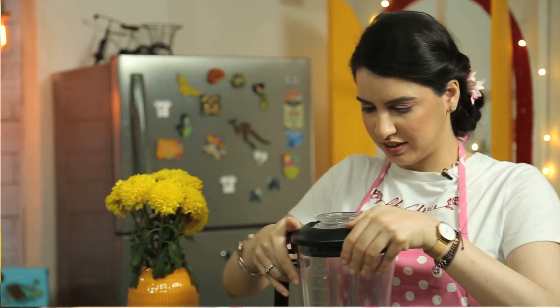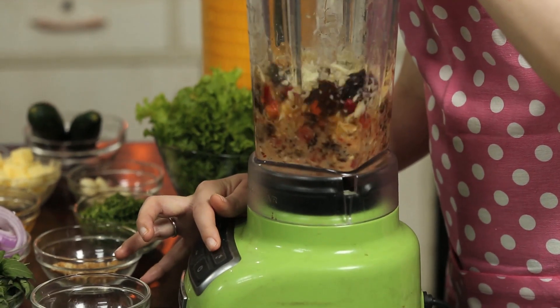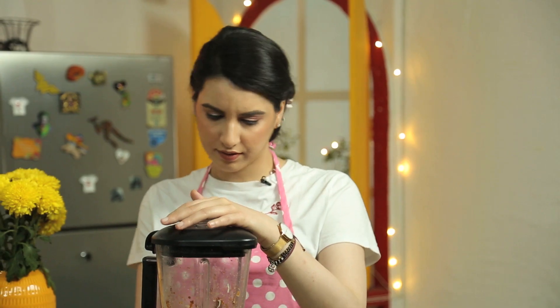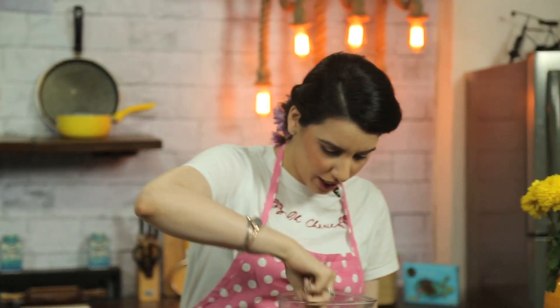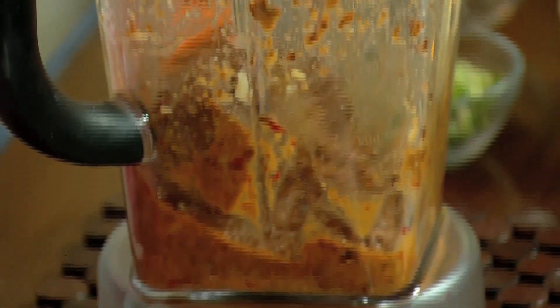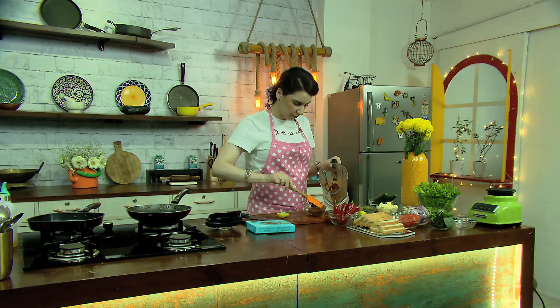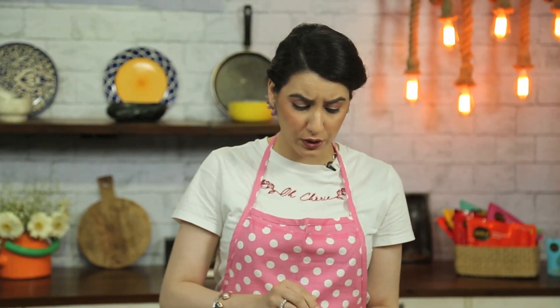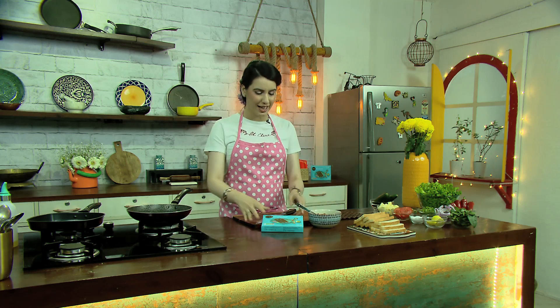We'll blend all of this. Our sun-dried tomato pesto is ready — let's just check it. It's a lovely consistency, it's cheesy, it's nutty, it's got a lot of flavour. We'll take it out in a bowl and then we'll cook the wedge seek kebab. It smells absolutely delicious.